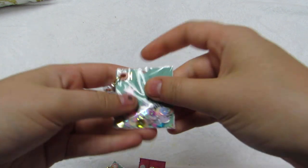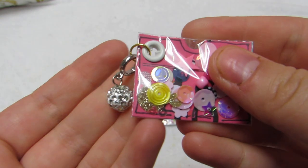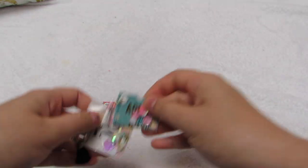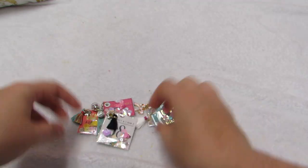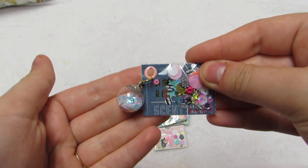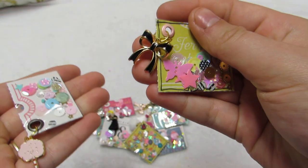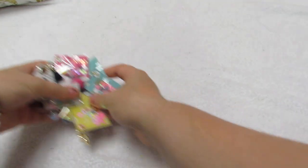With the tassels, you can use these as-is or layer them on other projects. Lots of fun - a lot of them have little tassels. This one has another bow, and then this one has a little cotton candy, so I need a bunch of those.